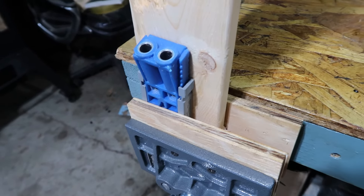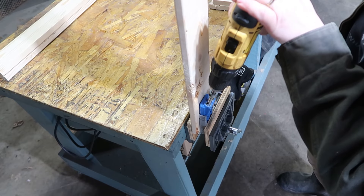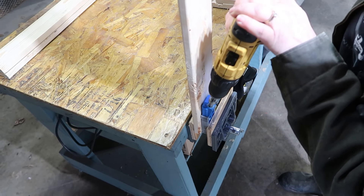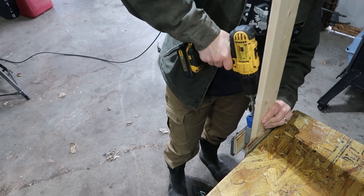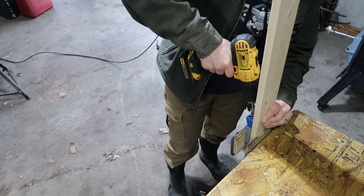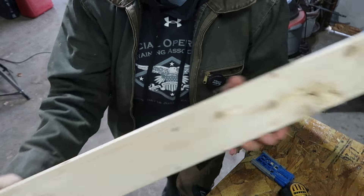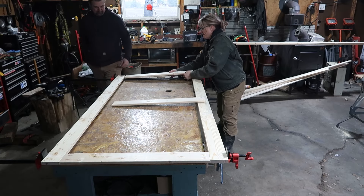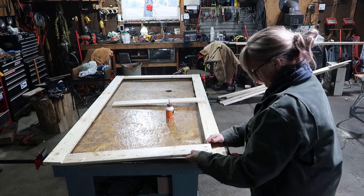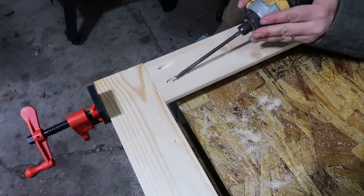We use this neat little thing called a Kreg jig on both ends of the middle pieces. This is going to allow us to make little hidden pocket joinery. Then we used our bar clamps and set the door up on our table. We use wood glue for all the middle pieces, let it set a little bit, making sure everything is right, and then use the Kreg screws to join those pieces together.